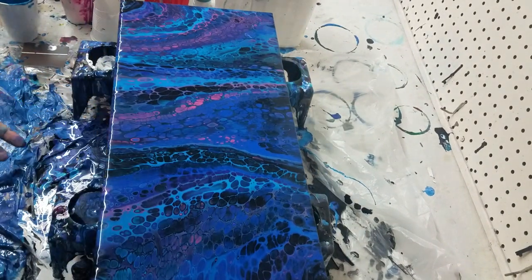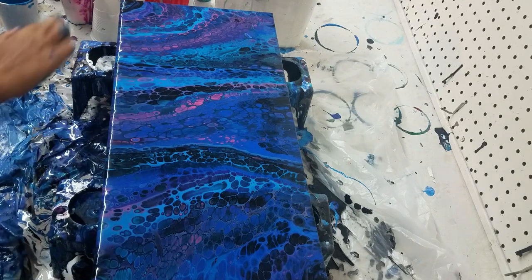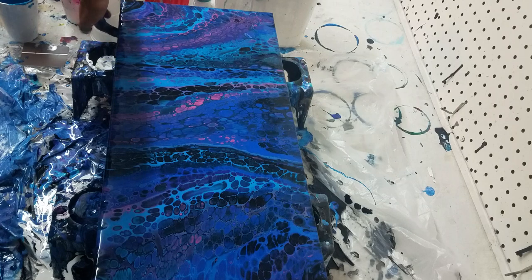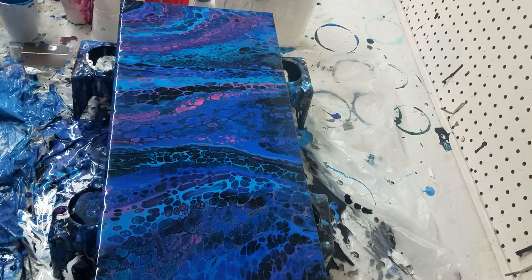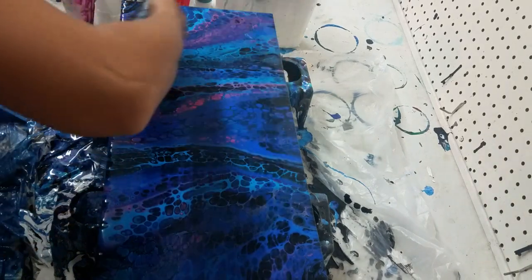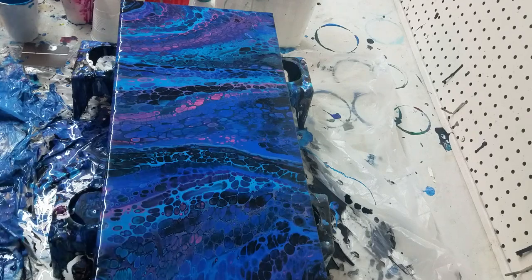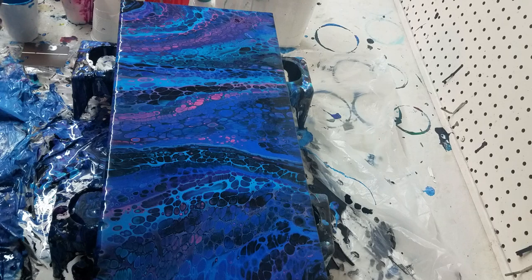I turn that around — there's a little bit left here to get some on the canvas. Oh, loving it! Just going to torch to get air bubbles out, not for any more cells. Love it.